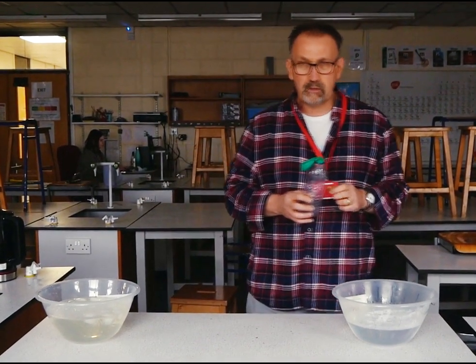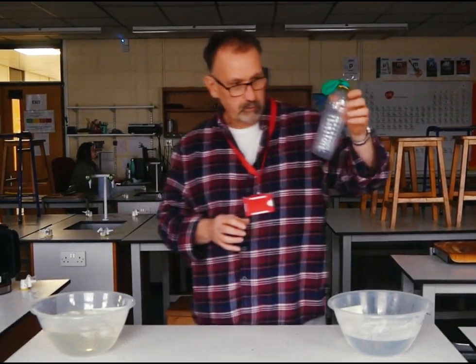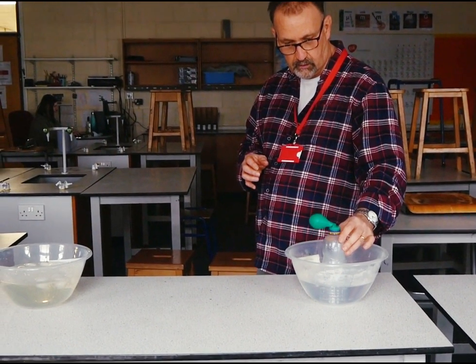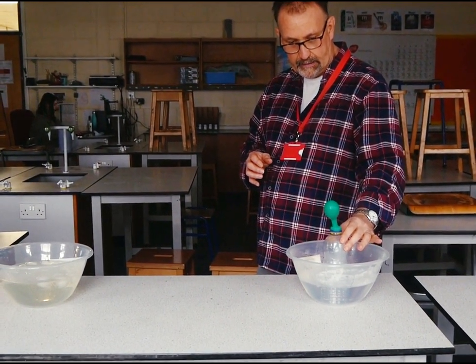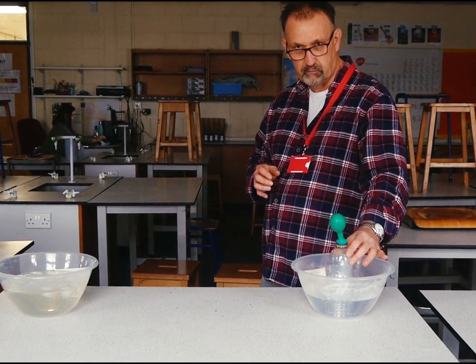Now watch what happens when we put it into the hot water. I'm going to place it into the bowl of hot boiling water, and you can clearly see that the balloon starts to inflate.